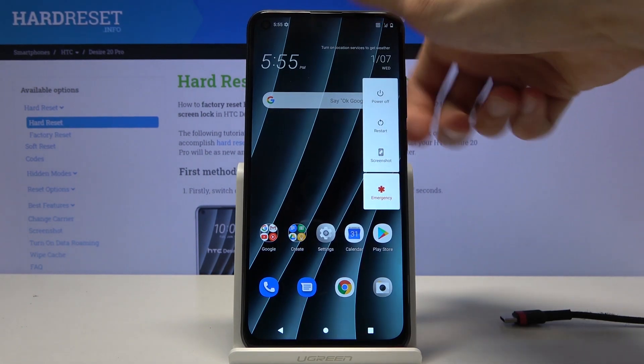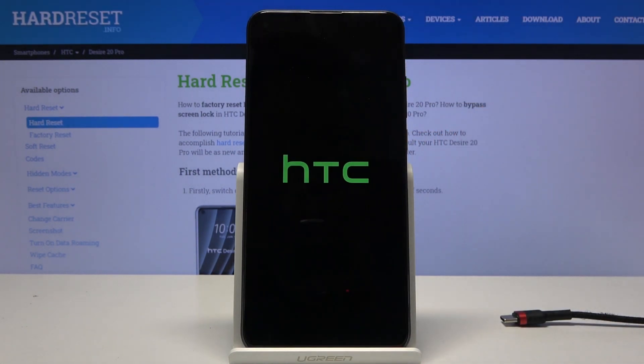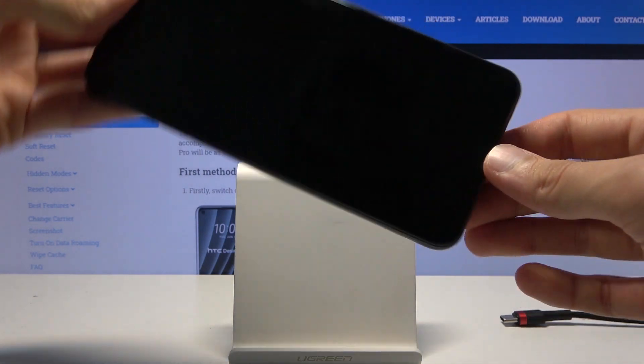Once you have that ready, simply hold the power key, select power off, wait for the device to shut off, and once it has...